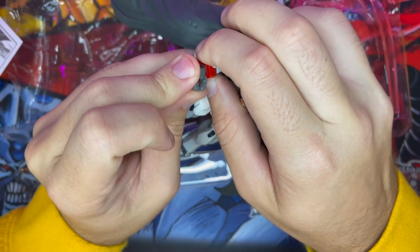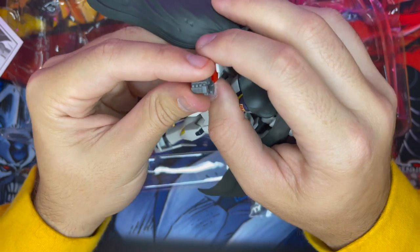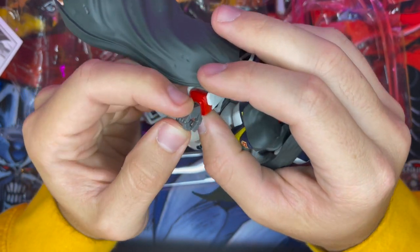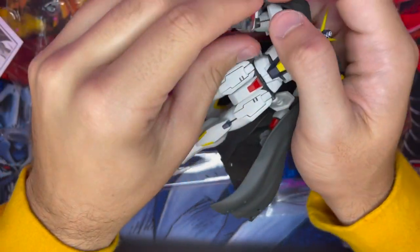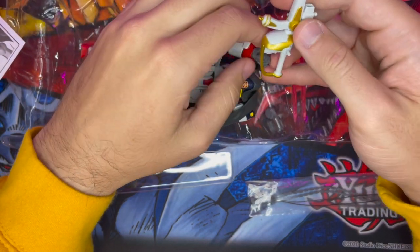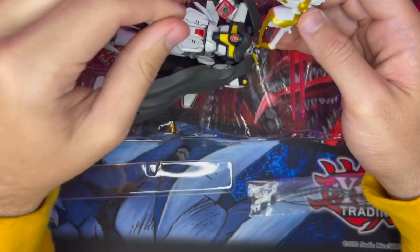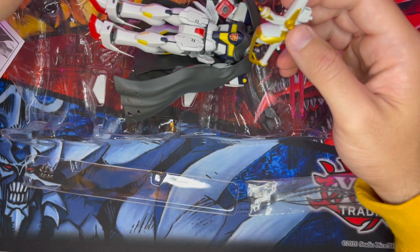It's all the benefits of building a Gundam because you swap all the stuff out and you can really customize your dude, but none of the heartache of having to rule through all that shit. There it goes — there goes the hand. Wrong hand.